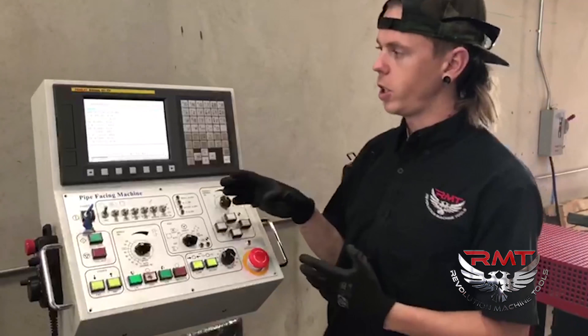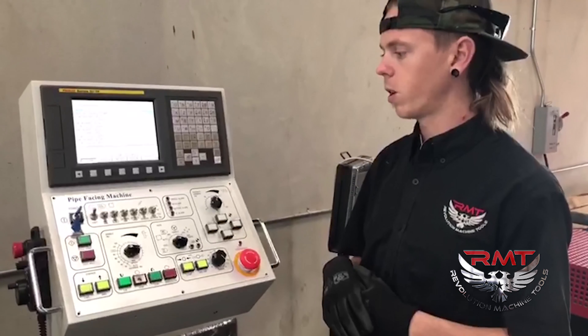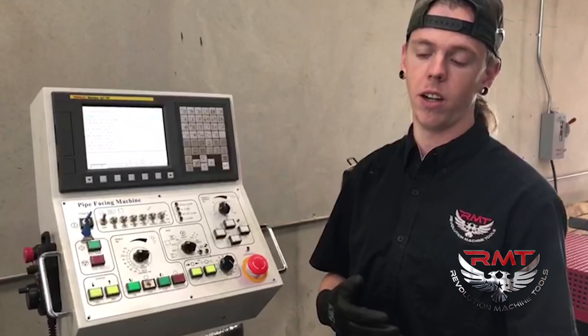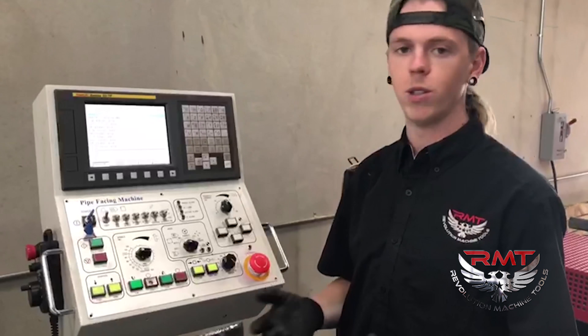Today we're going to go over the TGB-8's controller. We're using a Phenet controller. We're going to go over some of the features, capabilities, and nice things about the control that make it easier and less likely to be confusing to your operator.